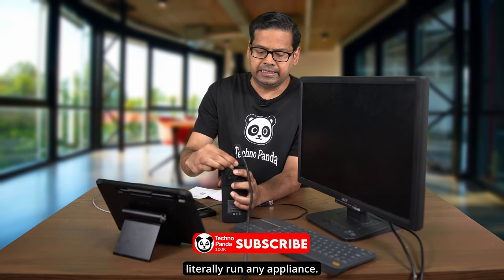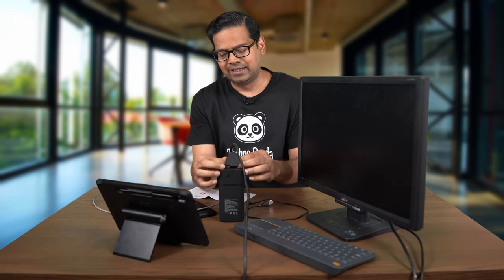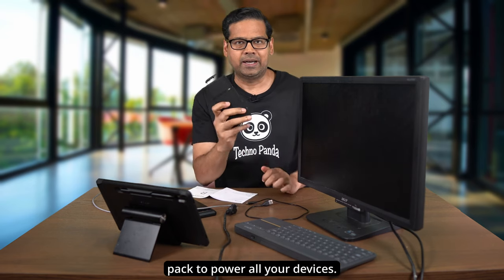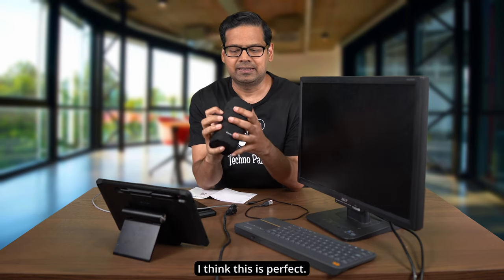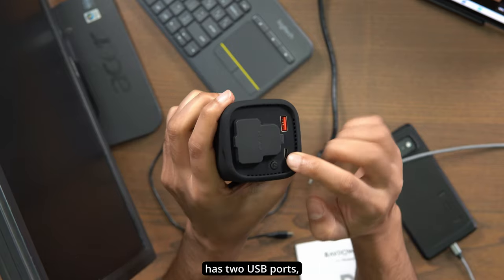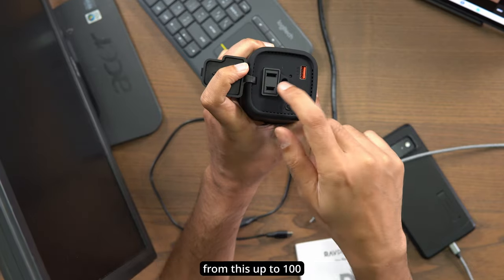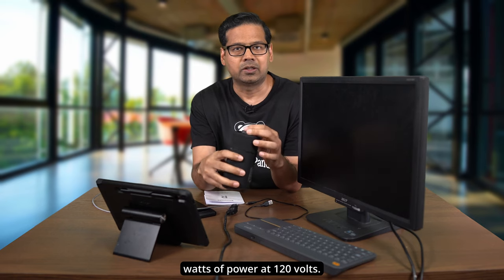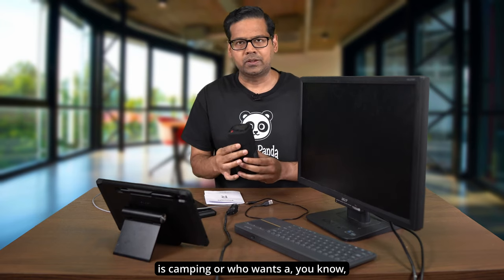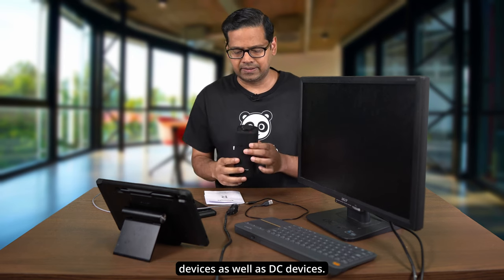The icing on the cake is that you can literally run any appliance — even a fan or a monitor. This is really good if you're going camping or out in the wilderness and need one battery pack to power all your devices. So: 20,000mAh capacity, USB Type-C and Type-A ports, and an AC outlet delivering up to 100 watts at 120 volts. I'll give this a thumbs up — it's perfect for someone who wants a single charger for both AC and DC devices.